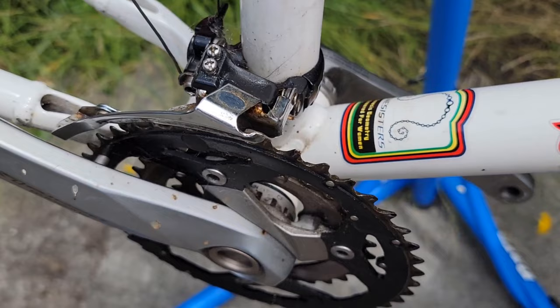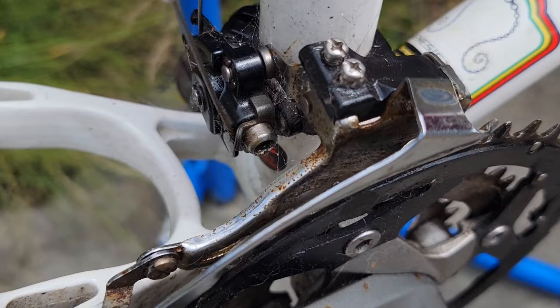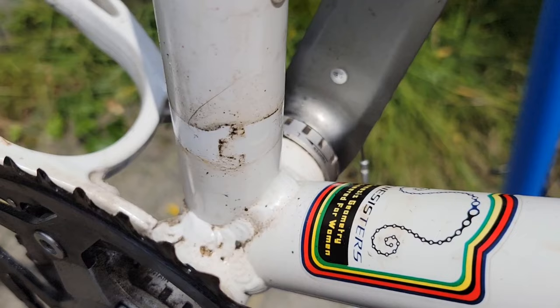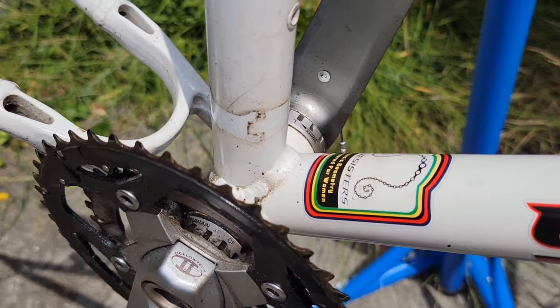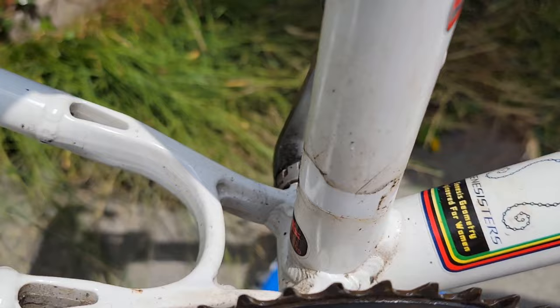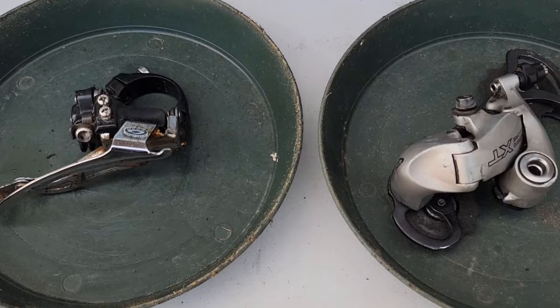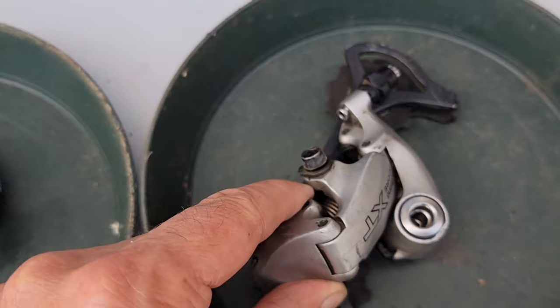Now I'm going to take off the front derailleur and clean it. I was going to take a picture of where the derailleur clamp was, just in case. I think I can do these by now without marking them, but if you're going to do one, you might want to put a piece of tape on so you can line it up right.